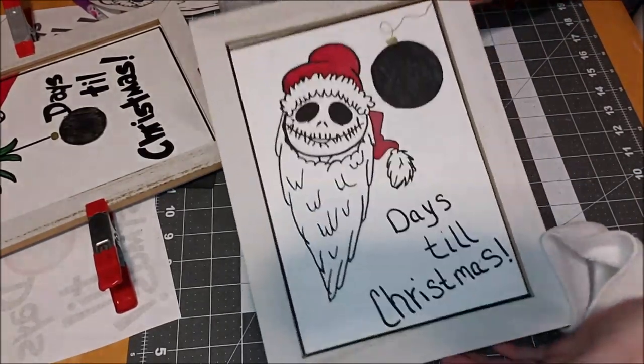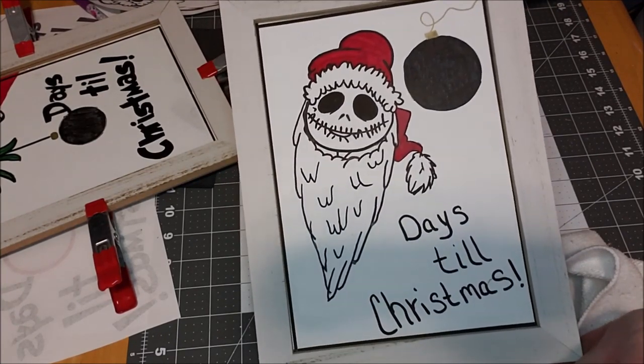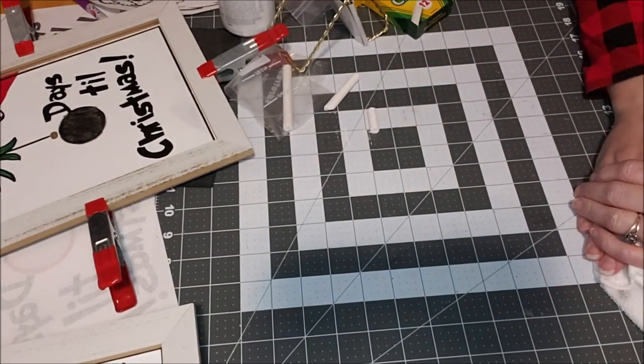Write '25' for example, and then the next day you wipe that off and do 24. That is it, that is how you do it. I need to wait for the other one to dry and then I'll take them downstairs and make a pretty video to show you the finished products.